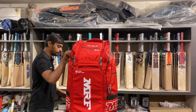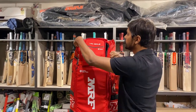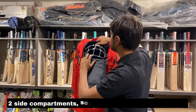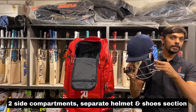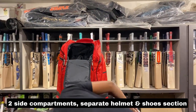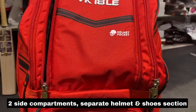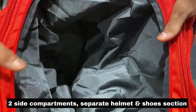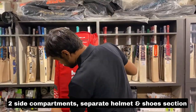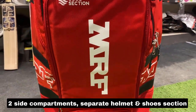Number two — there is one batting inner glove kept here. Moving on, there is a dedicated section for my helmet — my titanium helmet. If you look at the screen, there is a lot of space for the helmet in this compartment.